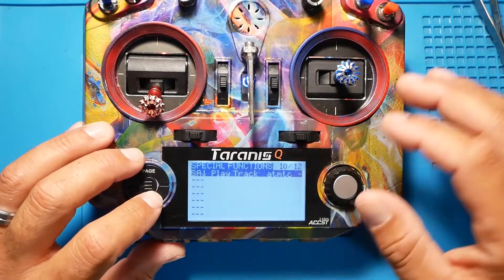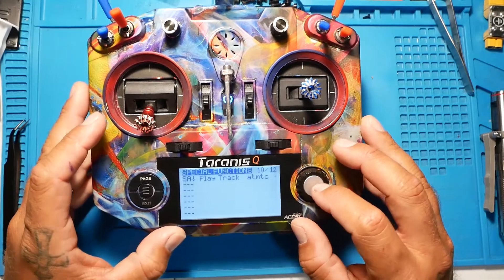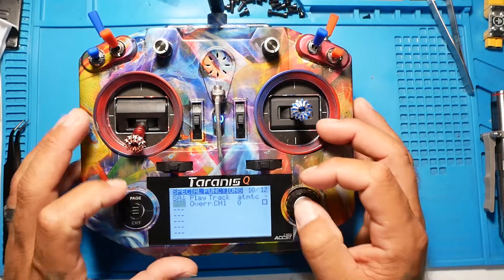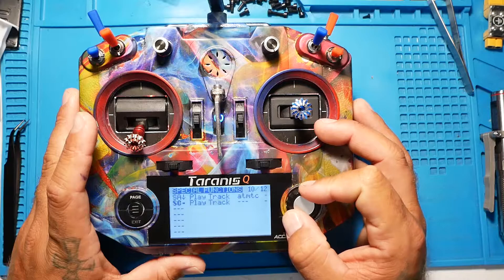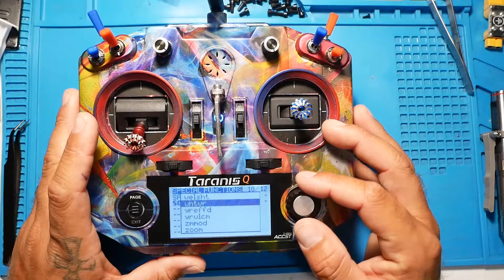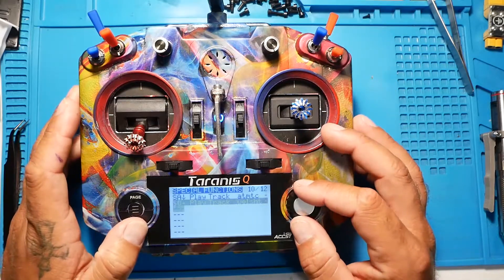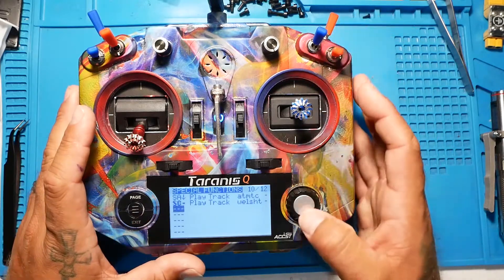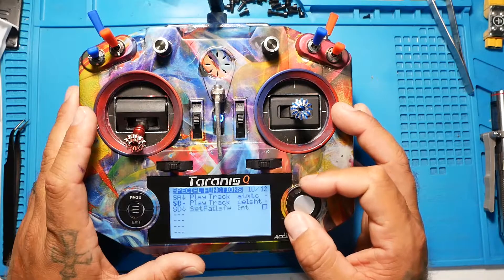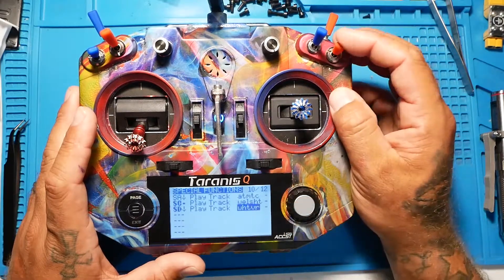Press Exit and we'll set up another one. I'll show you one more. On the second entry, I set the switch position for the other direction, press Enter, scroll to Play Track, and pick a different track. Let's try 'whatever.' Flip the switch — 'whatever.' Cool, that is how you do it.